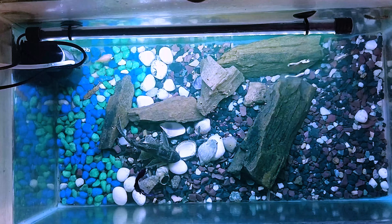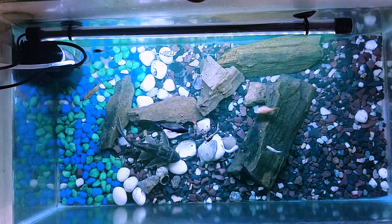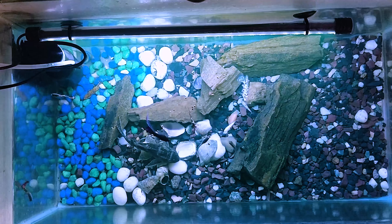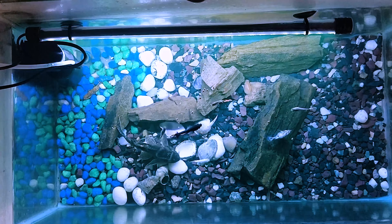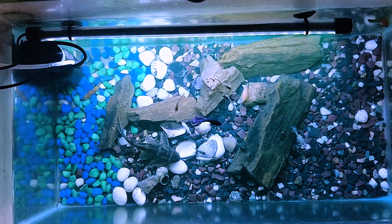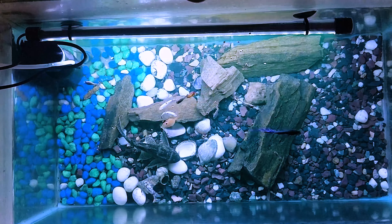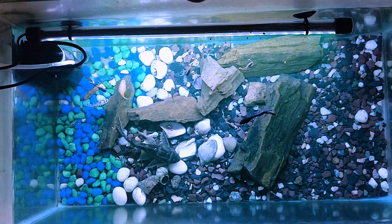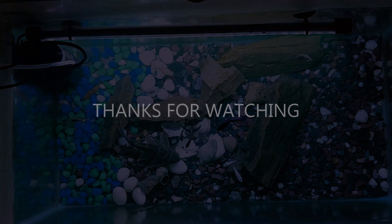Once this is done, you've got the best betta fish setup. That's it guys, thanks for watching — you guys are really great, thanks for keeping me active. Although I wasn't available for more than a month, you guys reached out to me personally on Instagram and Facebook. I'm back and I'll be making more videos every week. Make sure you follow me on Instagram and Facebook, and please subscribe to my channel — thanks for watching!